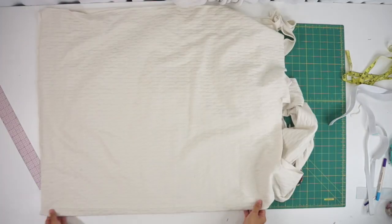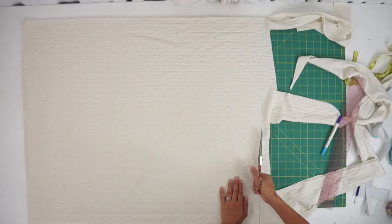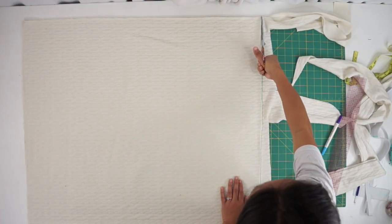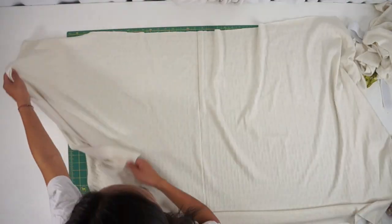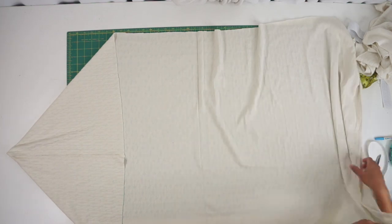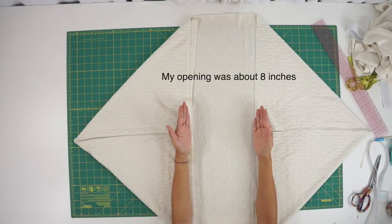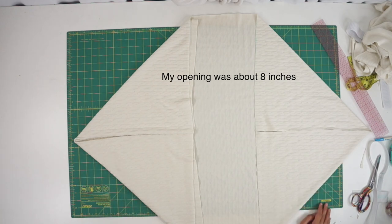With what's left of the fabric, I trimmed the scraps away and will be using the rest to create a simple cardigan. This cardigan is super easy — all you have to do is fold in the corners evenly like this. I still had too much fabric so I needed to cut some away so the opening could be smaller. My opening was about 8 inches.